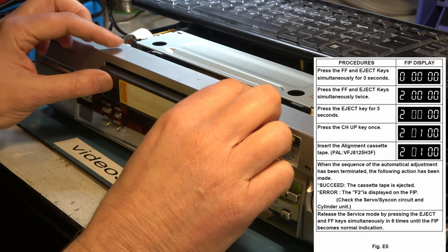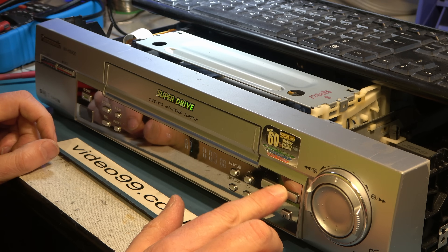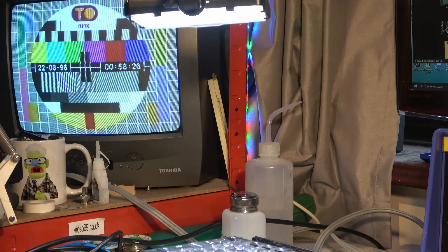Put a tape in and we should be good. That's working fine now, and before we move on I'll test the hi-fi sound as well. So that's that machine fixed — let's work on the other one.